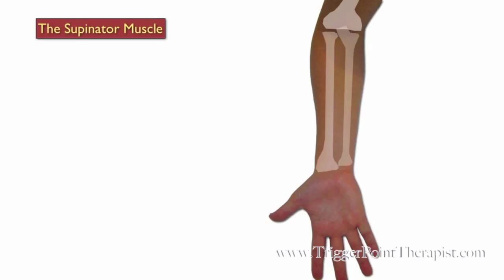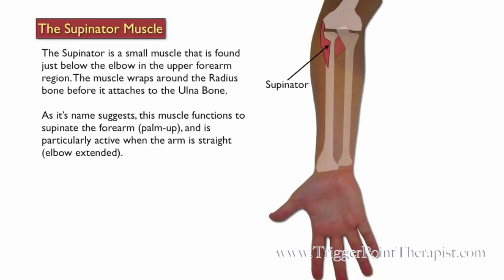The Supinator Muscle. The Supinator is a small muscle that is found just below the elbow in the upper forearm region. This muscle wraps around the radius before it attaches to the ulna. As its name suggests, this muscle functions to supinate the forearm with the palm up, and is particularly active when the arm is straight or the elbow extended.